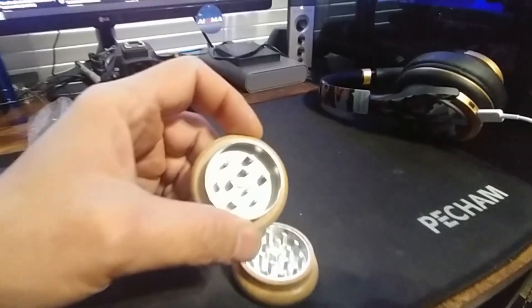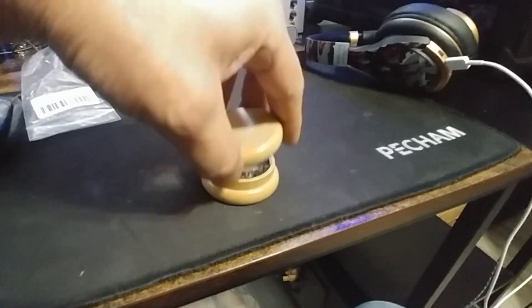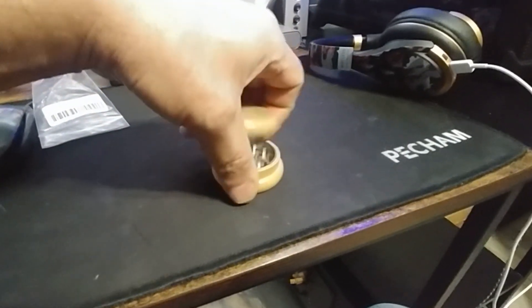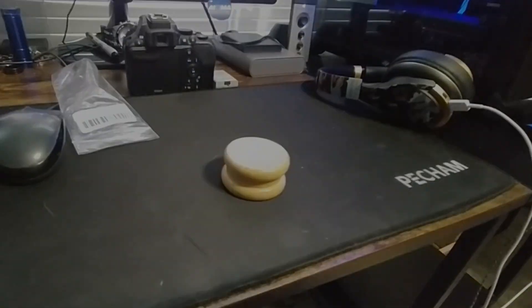It's got a magnet in the middle to hold it together — see that? So if you're transporting it, it'll hold it together. Squeeze that later.